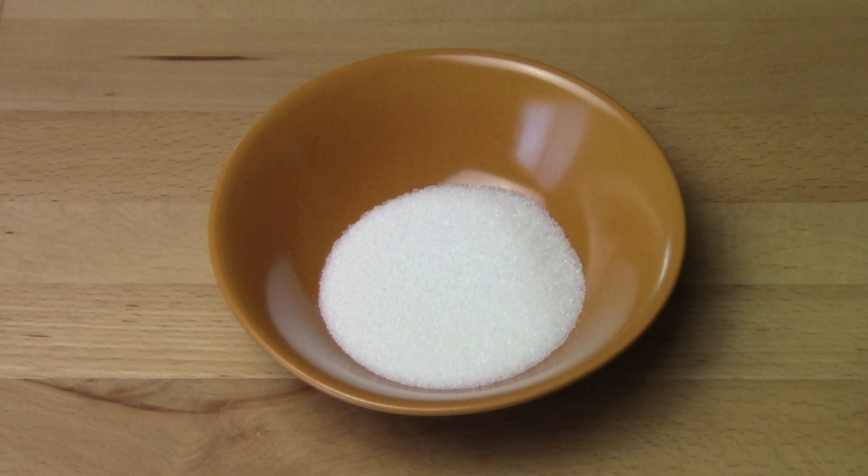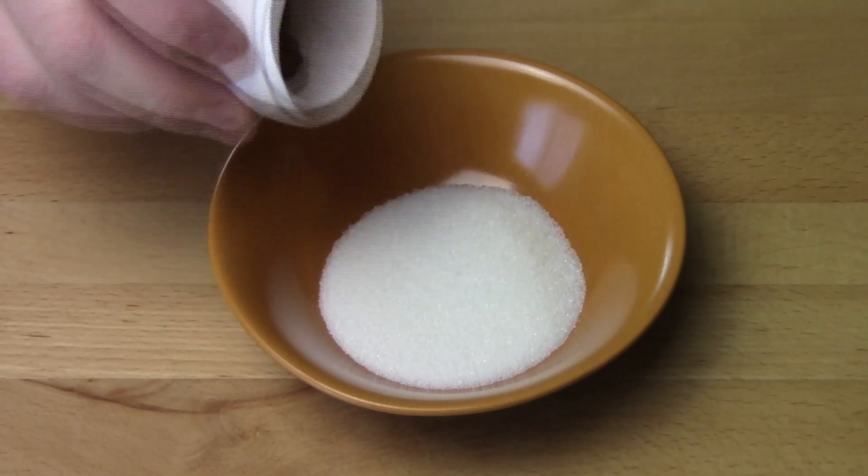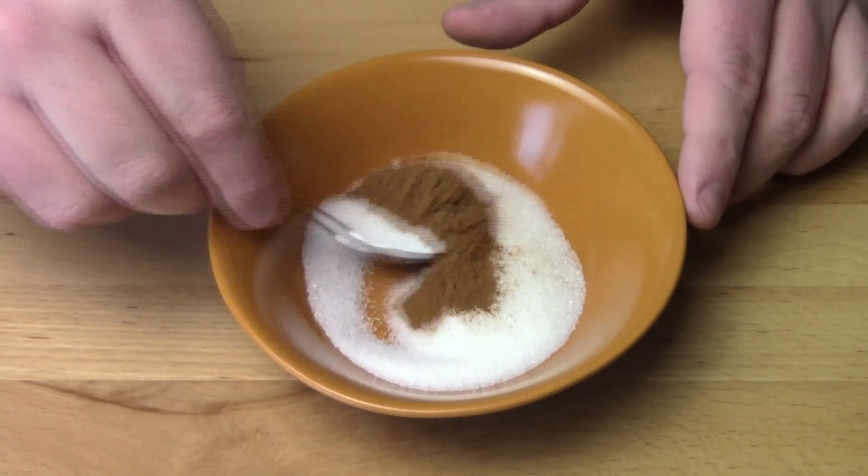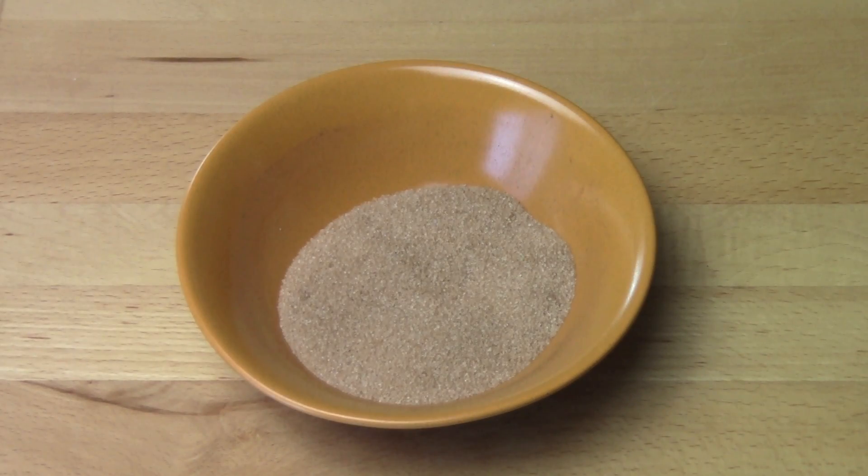Let's start by making our cinnamon sugar. In a small bowl I've got three tablespoons of white sugar and to that I'm adding about two teaspoons of ground cinnamon. Then all we have to do is mix this together. Cinnamon sugar is done, so we'll just set that aside.